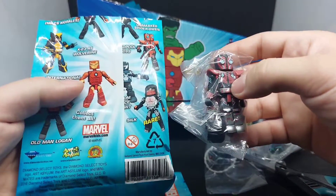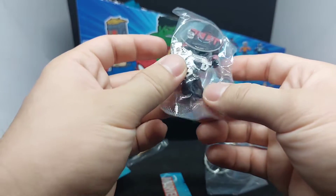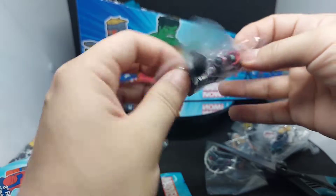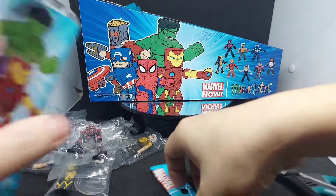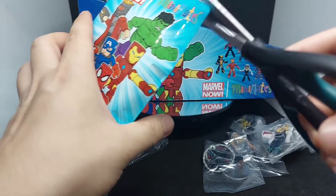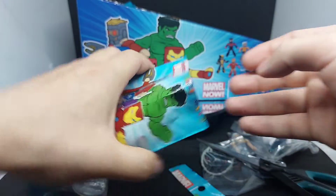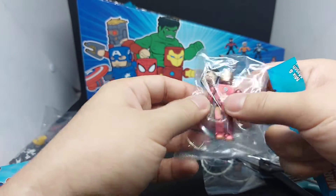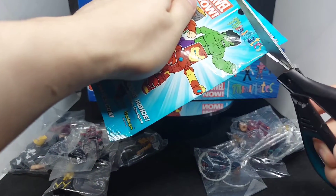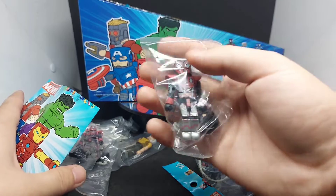Nice, so we got Deadpool 2099. She comes with two weapons and extra hair — and yes, this is a female character. We then got another double for International Iron Man and another double for Deadpool 2099.